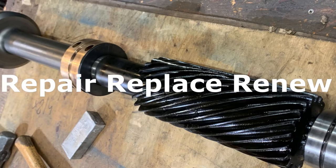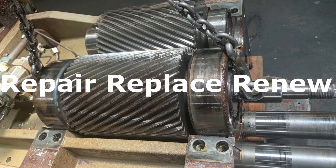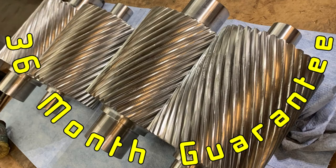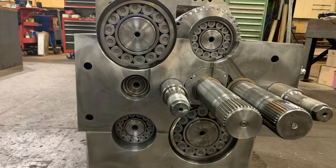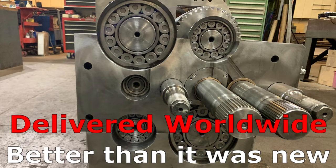Once we determine the best plan to move forward, we work step by step, checking each part meets our quality specs. Parts are renewed, replaced or reverse engineered if needed. This guarantees proper function along the way, which enables us to offer a 36-month warranty on our work.